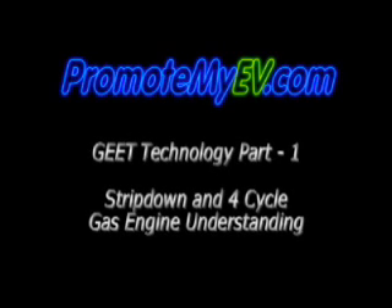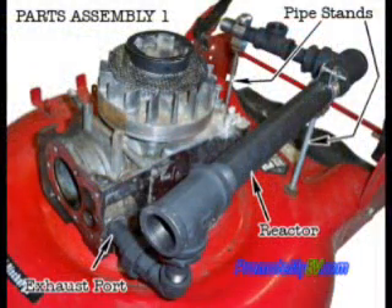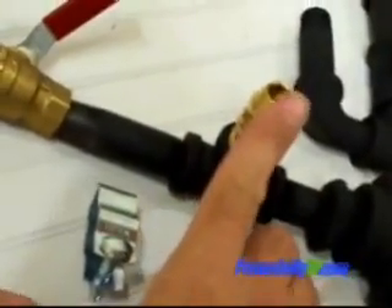Welcome, this is Ron from PromoteMyEV.com. I've started a blog series on the research and experiments on the Geet Fuel Reactor from Paul Pantone, and wanted to supplement the text and photos provided on the blog with video.